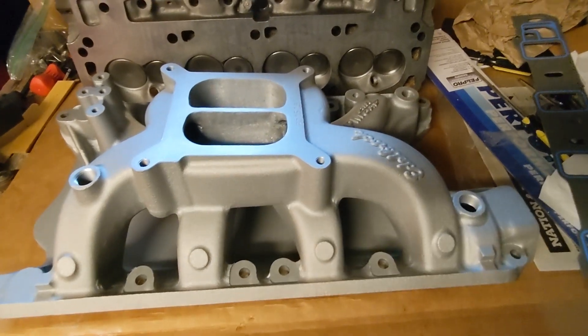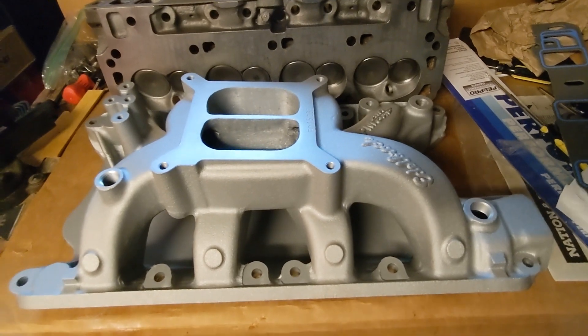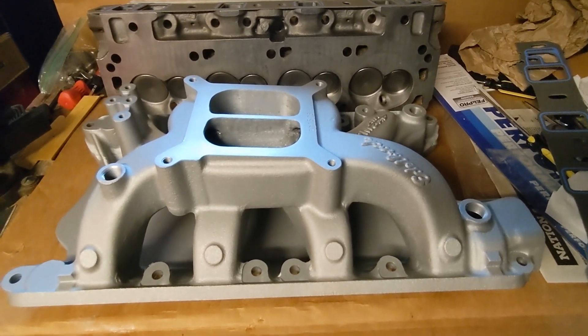What you see here is an Edelbrock Performer RPM air gap intake manifold for a 351 Windsor. Pretty common manifold to use on these motors, no big deal.